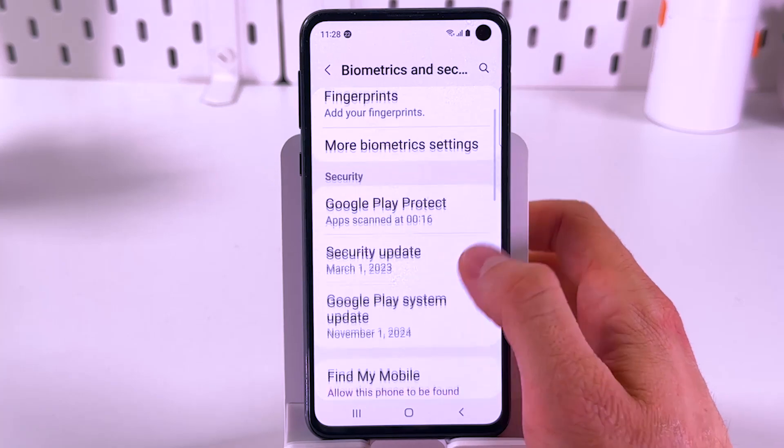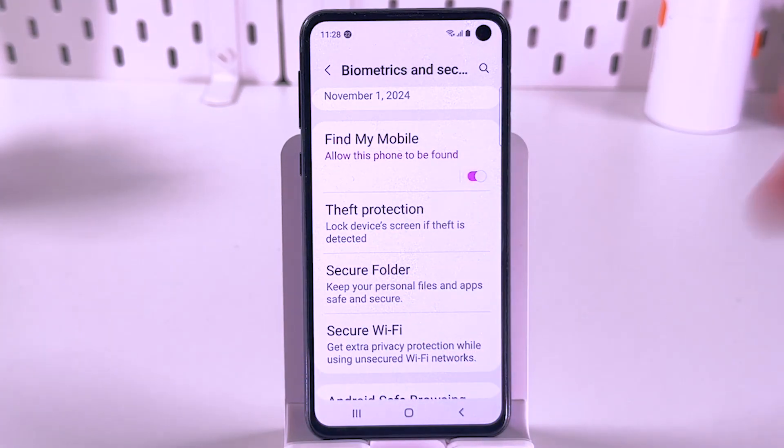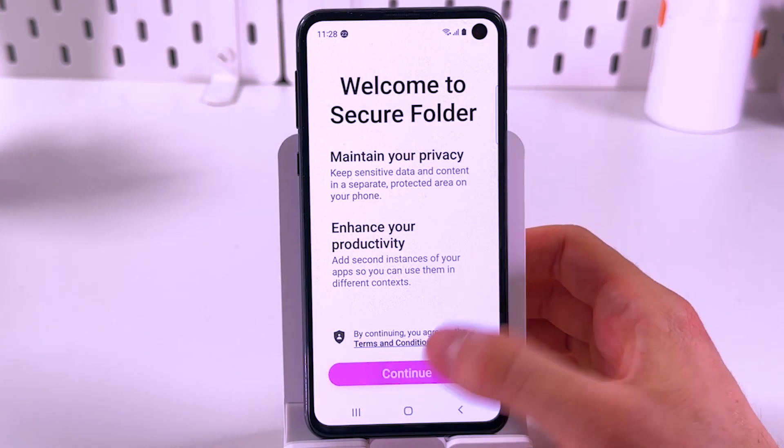Here we're going to scroll down until we see our Secure Folder option. Now choose it, and we have to set it up if you're doing it for the first time. Press continue.